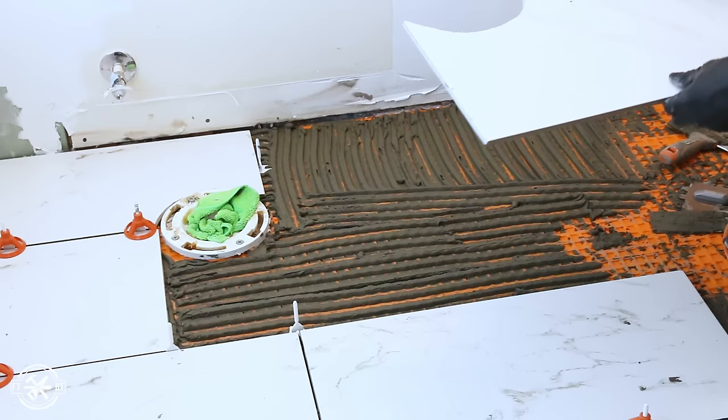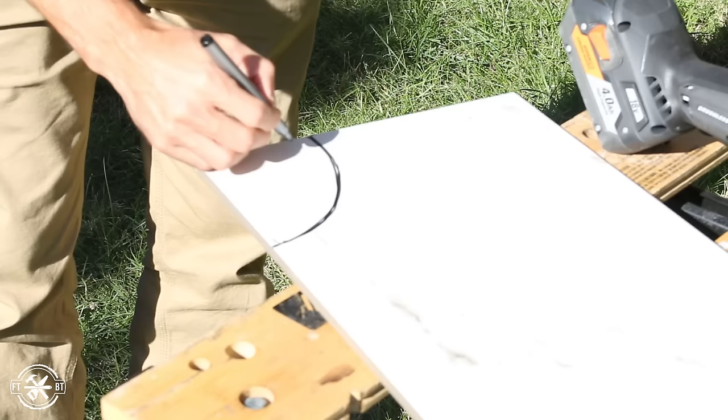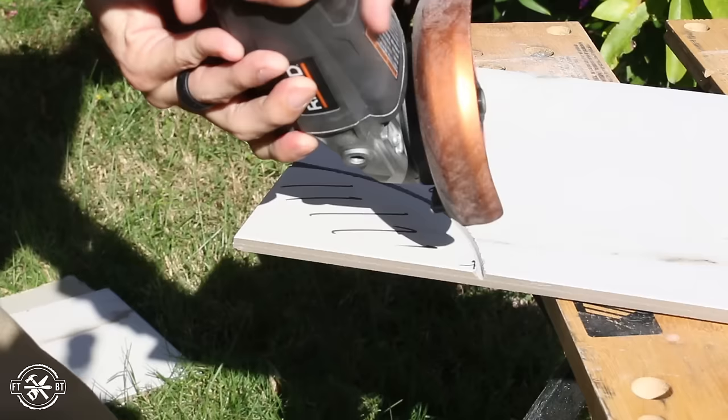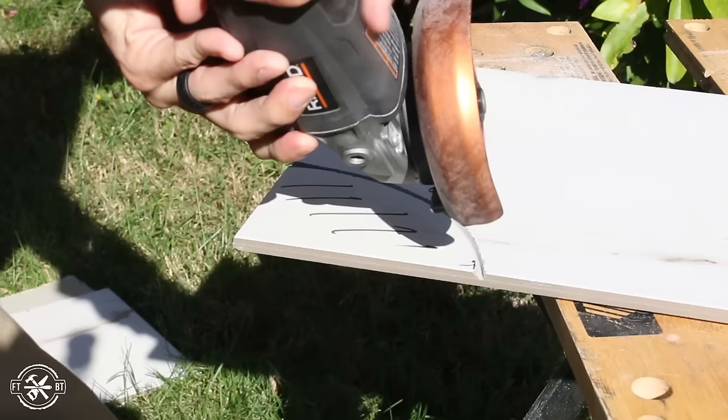I worked my way to the far wall and needed to make the cuts for the toilet flange. At that point we were in the heat of the moment and the mastic was setting up so I didn't film it, but here's how I made the cuts. Curved cuts can be notched out with a wet saw, but I used my angle grinder with a diamond-embedded wheel. The key is to take light sweeping cuts and don't let the grinder bog down. Dry cutting tile throws a lot of dust and chips, so make sure you protect your eyes and your lungs too.